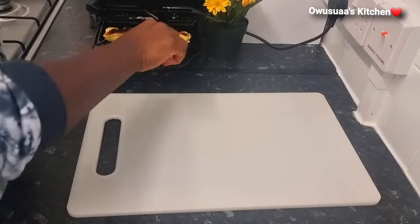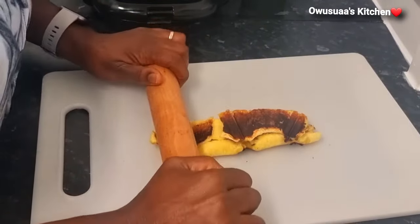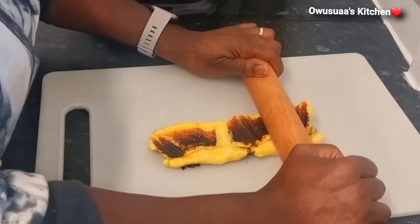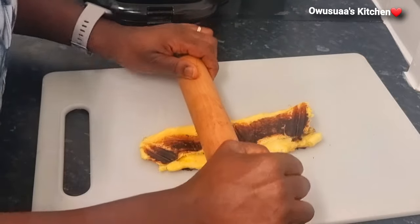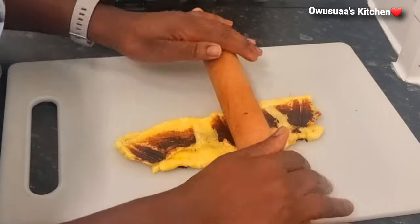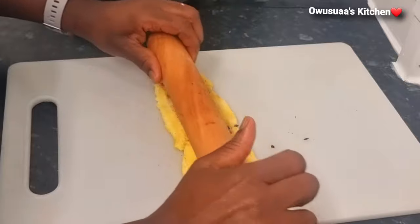There are cracks here and there but it isn't a problem, because I'm going in with my rolling pin to flatten it up. Try to copy what I am doing — you kind of pin it down and roll it bit by bit until it stretches, then turn it around and give it a good roll up.